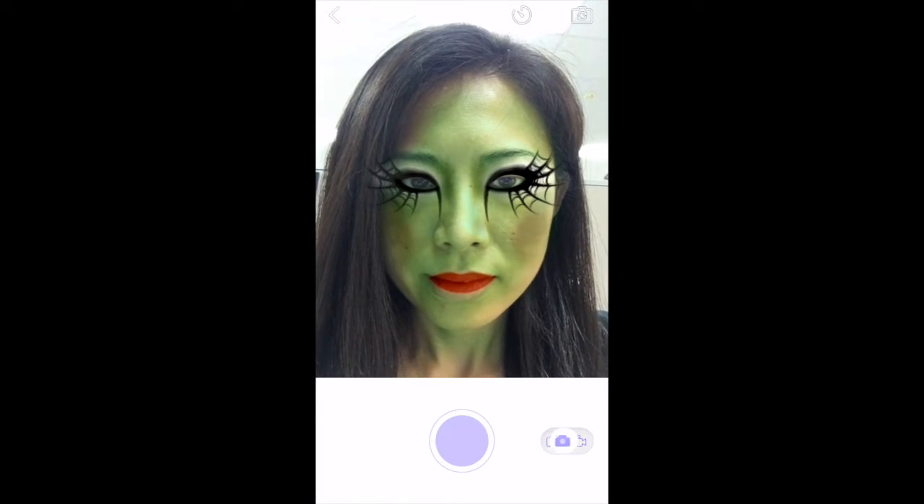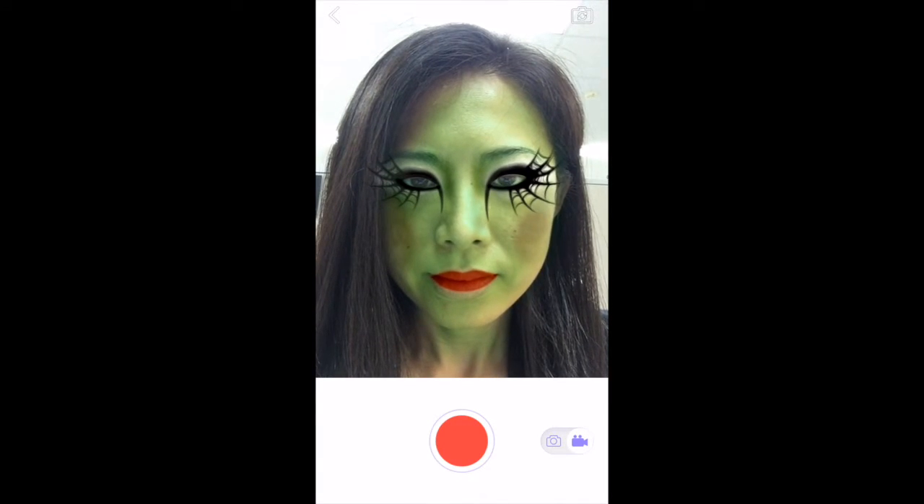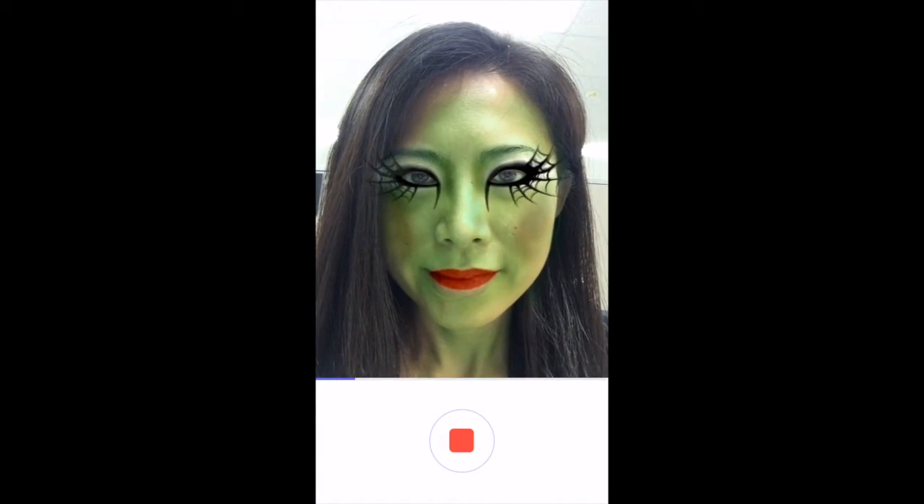Tap the capture button on the upper right-hand corner to enter capture mode. Swipe the camera icon on the lower right to change to video mode. Tap the big red circle to start recording, then tap again to stop.